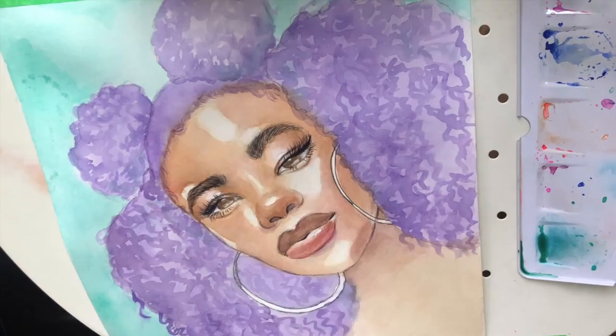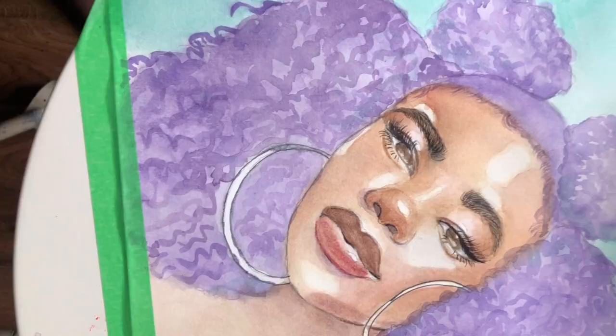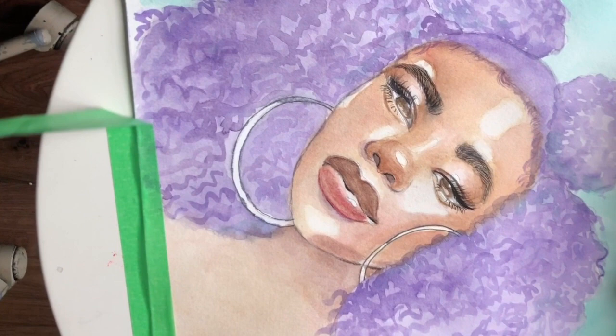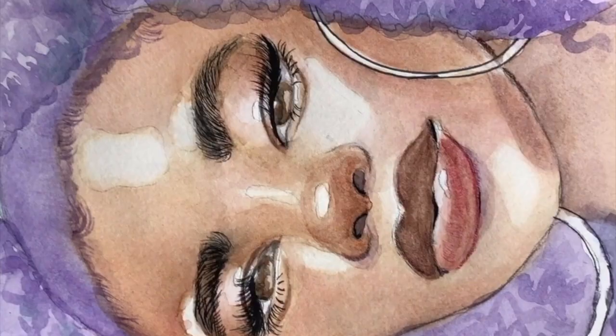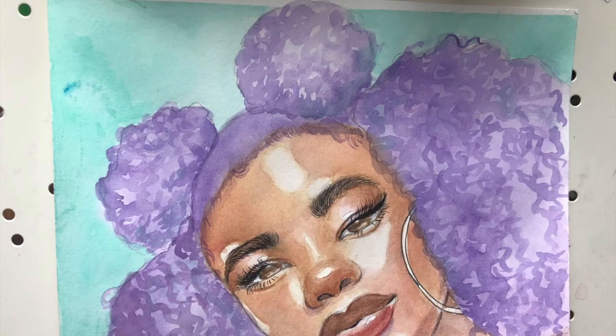I have my really tiny paintbrush here and I use that to do my edges — make sure they are looking slayed and laid. And there you have it: Purple Rain in her truest form. Look at her glowing. I left a lot of white spots to allow her to have that natural glow — she's got that daily skincare routine on point. Your girl does not need a facial, she doesn't need any masks. She just naturally glows like that.